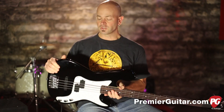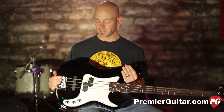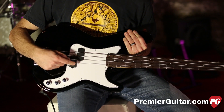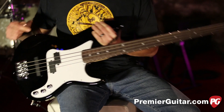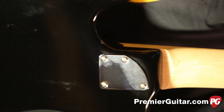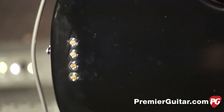The PB4 is constructed with an alder body and features the Carvin high-mass bridge. It has a split PJ passive pickup system with controls for volume on the front pickup, volume on the bridge pickup, and a tone control. There's a three-ply white pickguard, a rosewood fingerboard over a tung oil-finished maple neck, a four-bolt design, strung through the body, and an angled matching headstock.